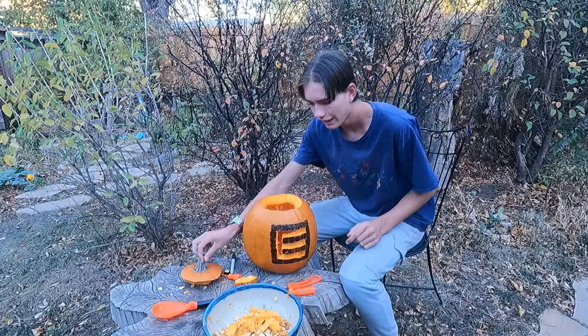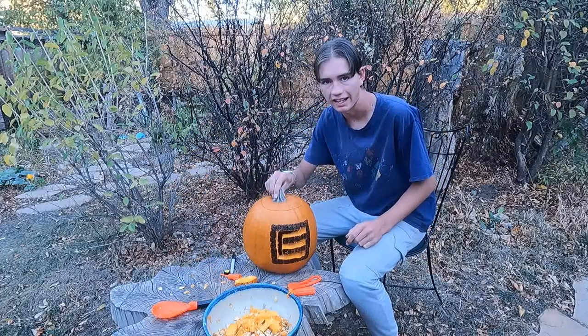So tonight I'm gonna light it up and let's see what it looks like. And here it is — the Mr. E jack-o-lantern lit up on Halloween night.